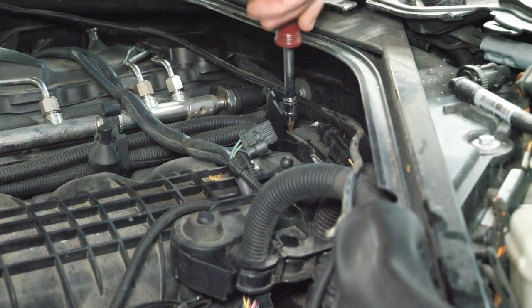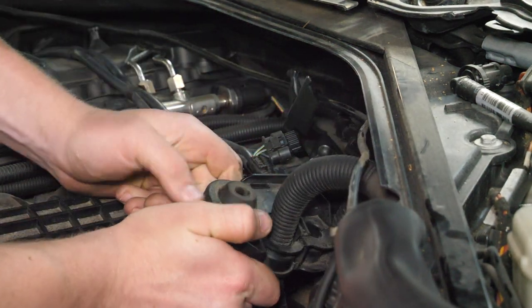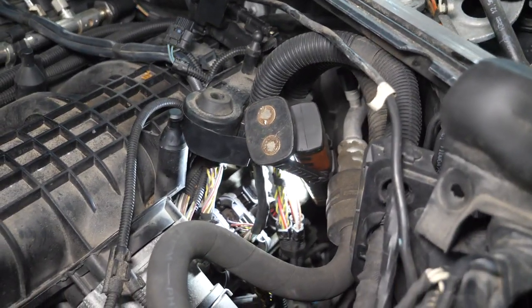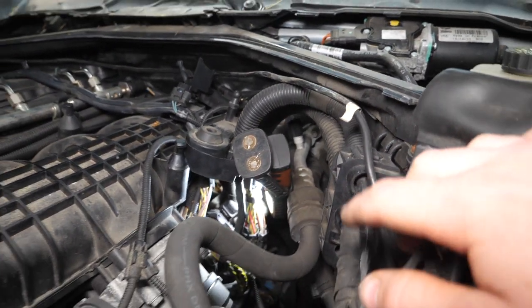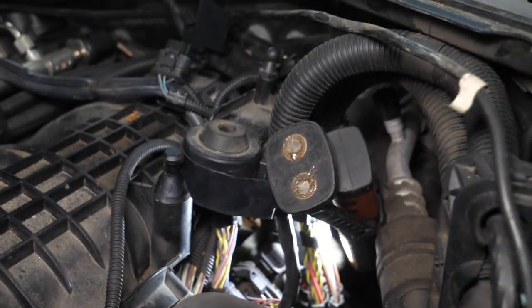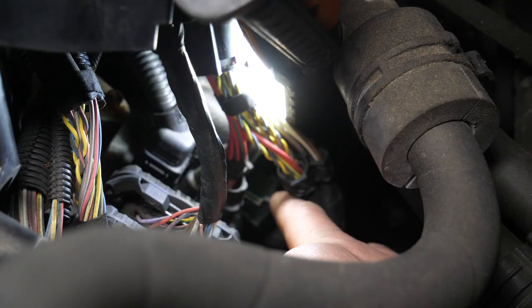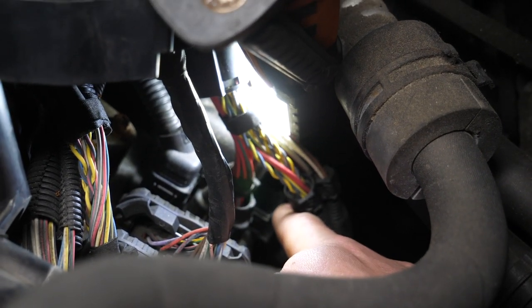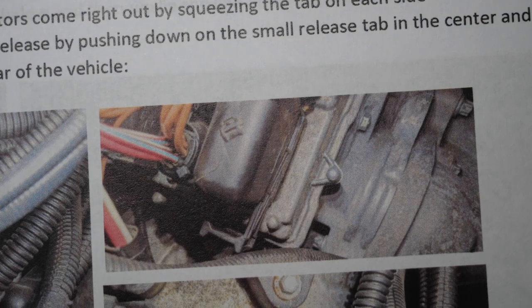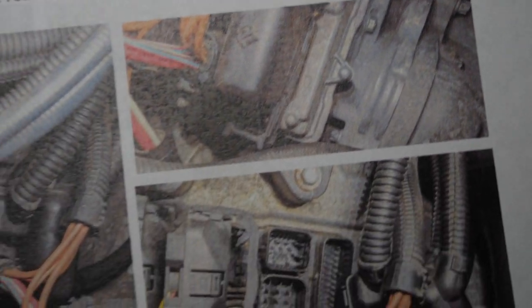Now disconnect the ECU connectors at the back. The backmost one is not easy to see at all. Pull back the tab and pull it down — it's a loop setup. You need to slide the loop down and that will pop the connector up and out.